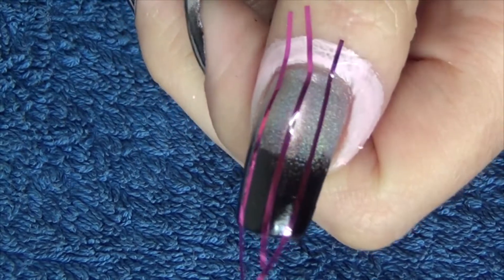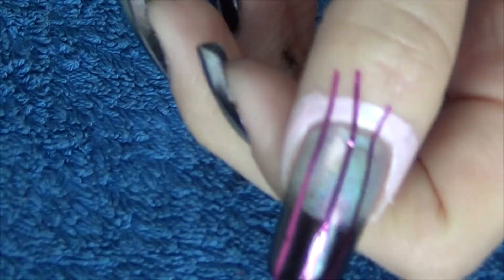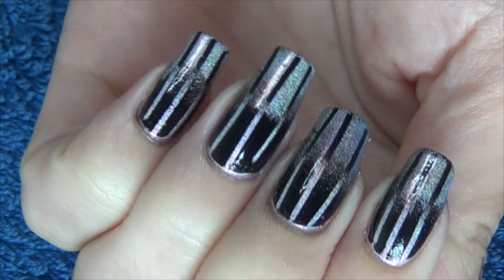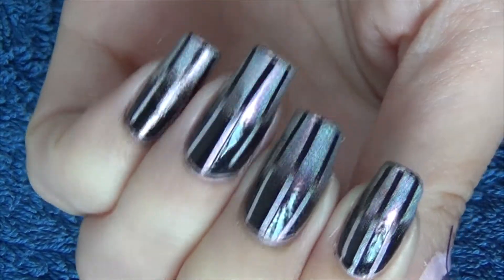Next in the design, we're going to use some striping tape — as you can see, I've placed three pieces along my nail. Now we're going to sponge once more using the same colors, black and hollow silver, but this time I have reversed it: black is going to be on the bottom and the hollow silver is going to be on the top, and you're going to get this effect on the nail.